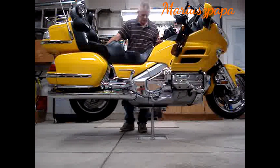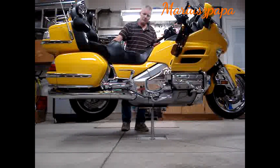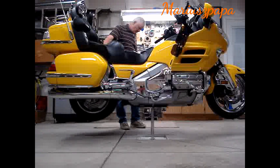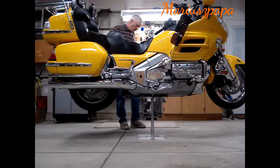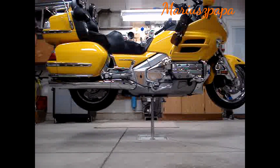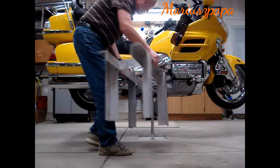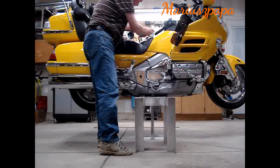The motorcycle itself is not overly steady right now — it does wiggle — but it's certainly secure. What I'm going to do is take it up a little higher, and I'm going to install an aluminum chair that I made up to go underneath. I'm going to have to take it up a little bit higher.